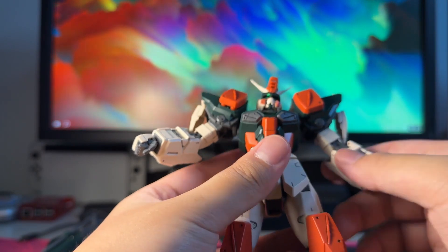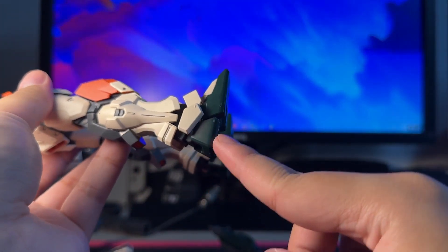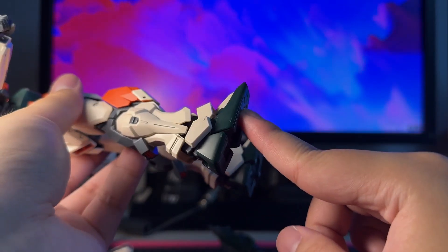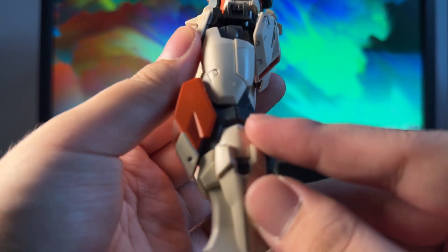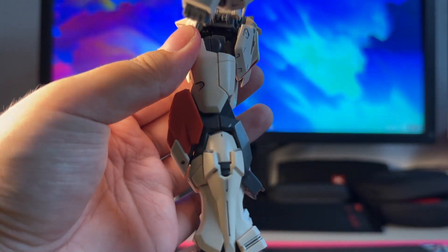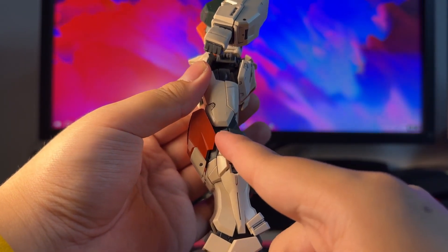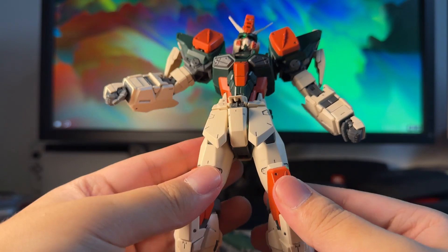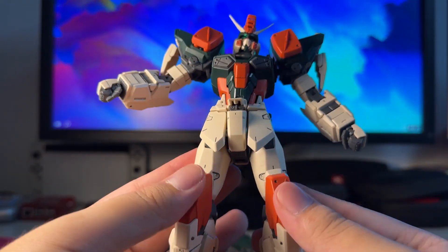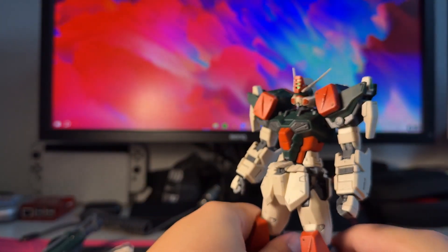As for nub marks on this kit, surprisingly not that many — apart from the green parts, which nub quite a lot, so extra effort is needed there. Also some gray parts have a prominent nub mark on the legs. But most gray parts actually don't nub up that much, which is quite surprising. And I guess that's all for the articulation on this mobile suit.